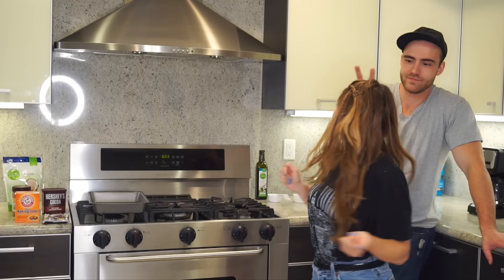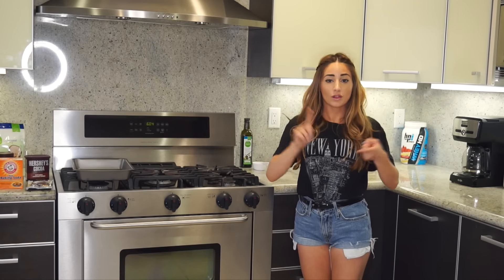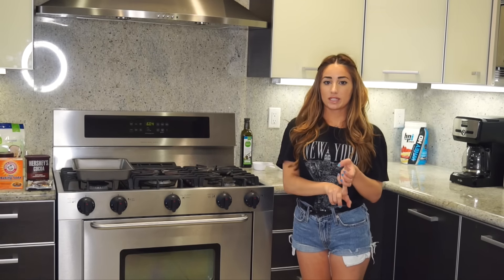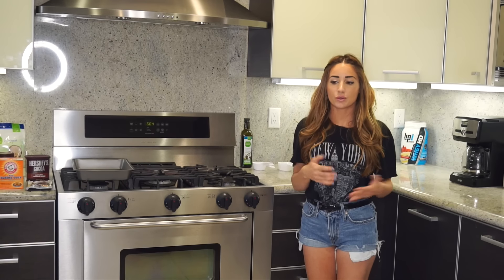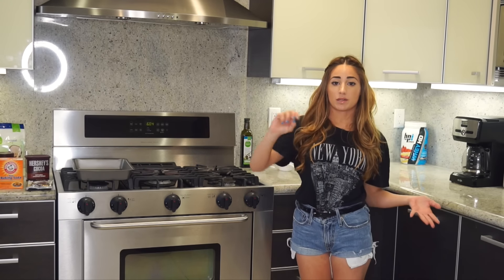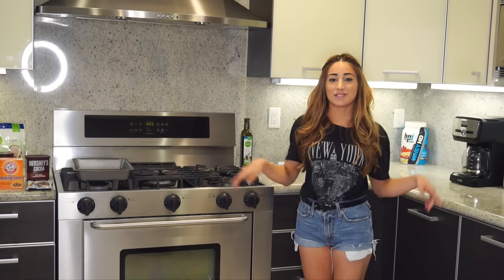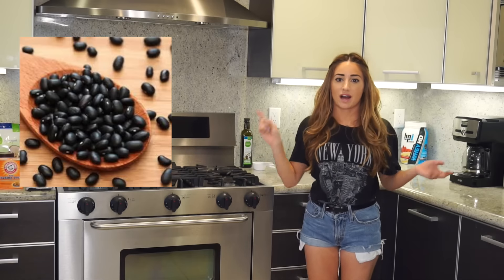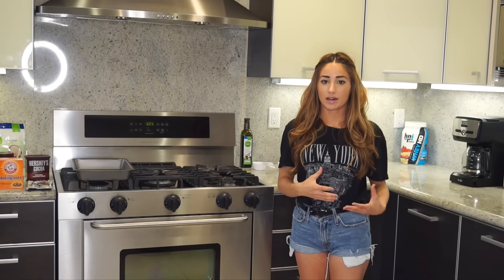Today's video is going to be low sugar, low carb, high protein brownies. We're not going to be using brownie mix the way I've seen other videos do, where they take brownie mix and just add protein. We're going to be using weird ingredients, kind of like beans and cottage cheese. We're pretty much going to be making our own brownie batter.